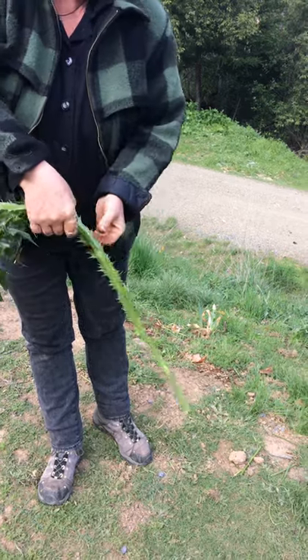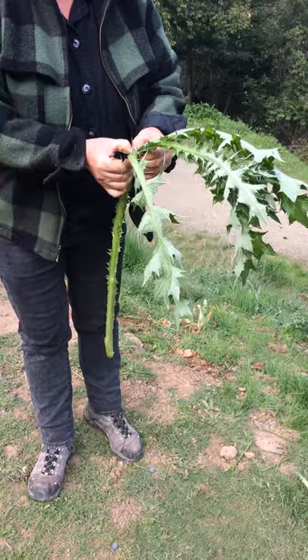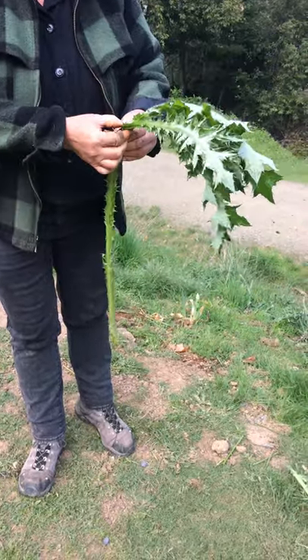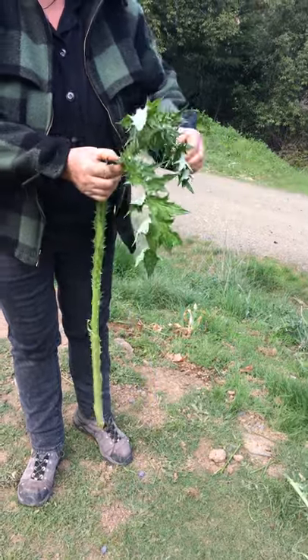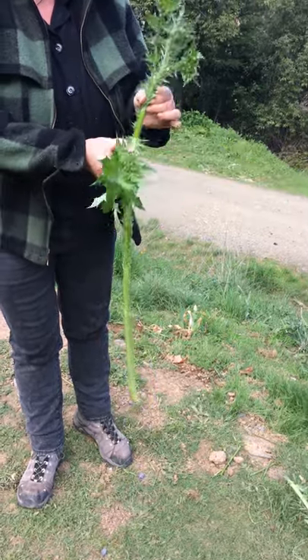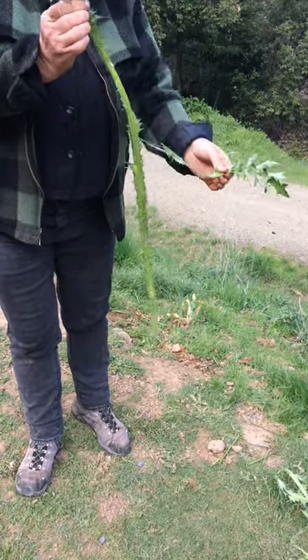You do get a little prickled during this, but I've also been noticing that if it wilts a little they prick you a lot less. I'm peeling that one down. I've turned it over now. Then I peel this one back, and then I peel that one back. See, it's getting more fibers each time. And then I peel that one back.